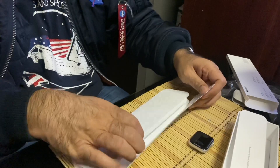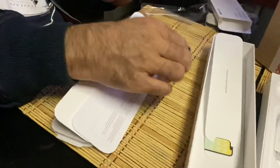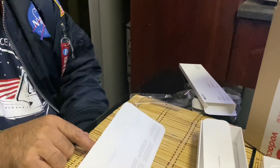The strap comes in different lengths — a shorter one and a longer one. This particular Apple Watch is the 44 millimeter aluminum version and it's got a rubber strap.